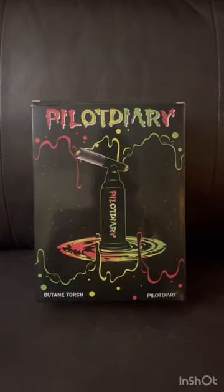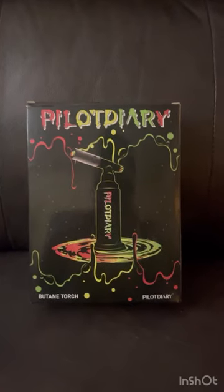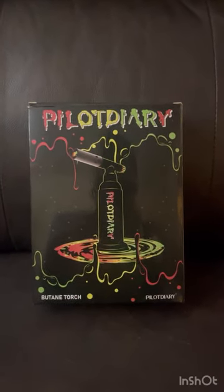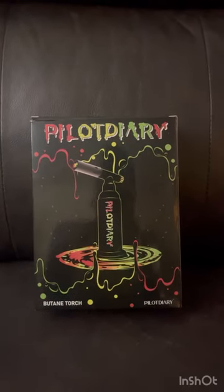Hey, what's up guys. Today we're going to do a quick review and unboxing of the Pilotary blow torch. I purchased this torch on Amazon after doing a lot of research. There were quite a few name brand ones I was looking at, but this came in at about a third the price of those competitors.